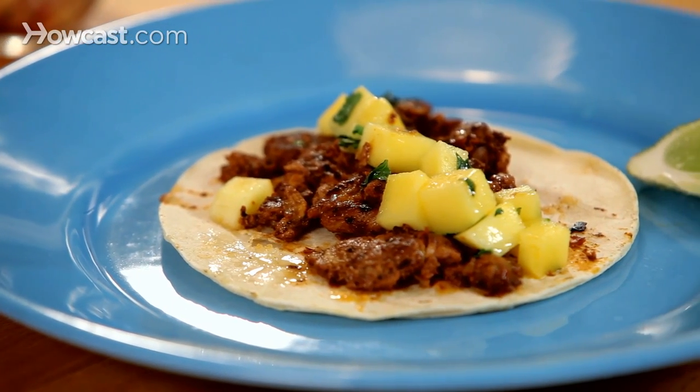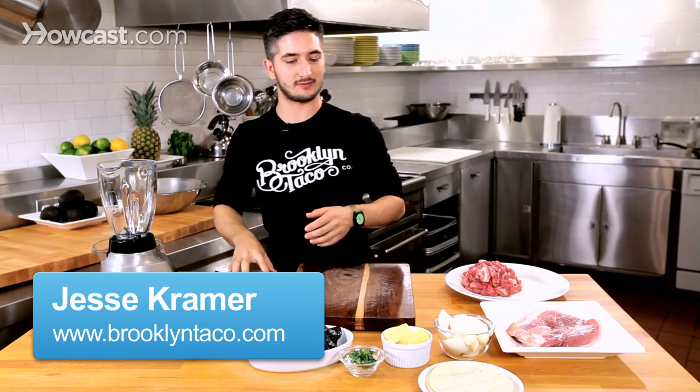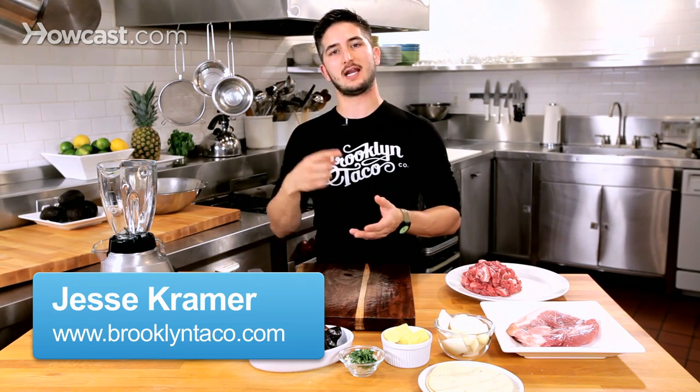Today I'm going to show you how to make al pastor tacos at home. Al pastor actually translates to 'style of the shepherd,' and in Mexico you traditionally see it on the spits where it slowly roasts all day with a little pineapple on top, the juices running down — it is so exceptional.